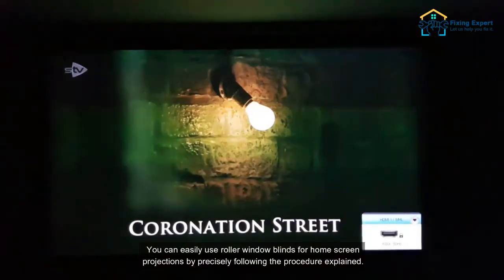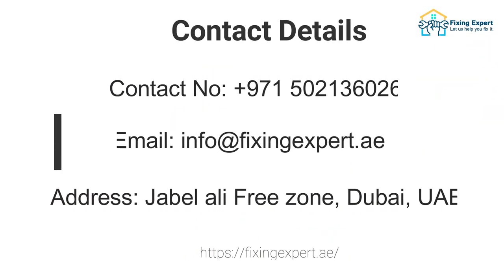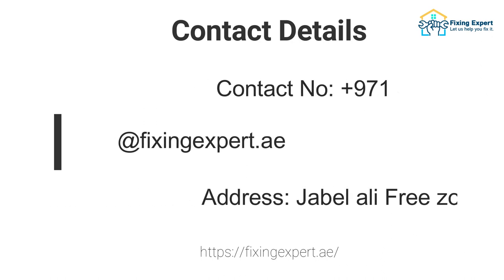Adjust the blinds onto the window frame for presentable appearances. You can easily use roller window blinds for home screen projections by precisely following the procedure explained.